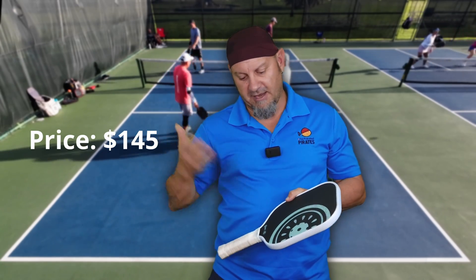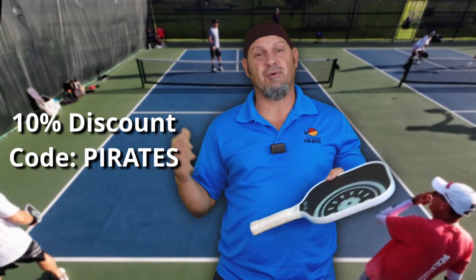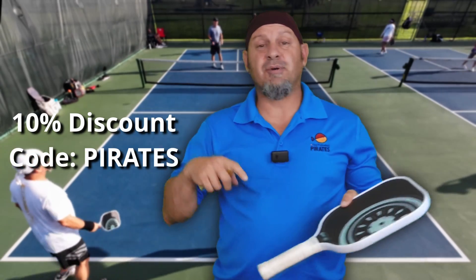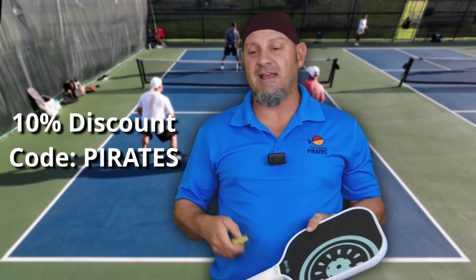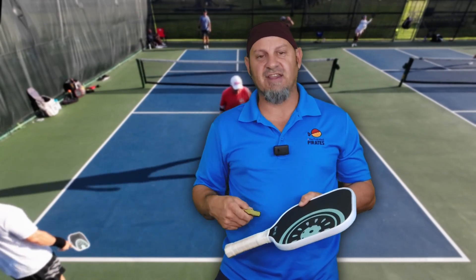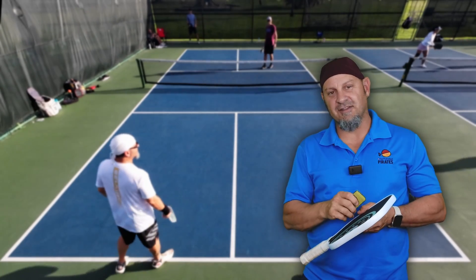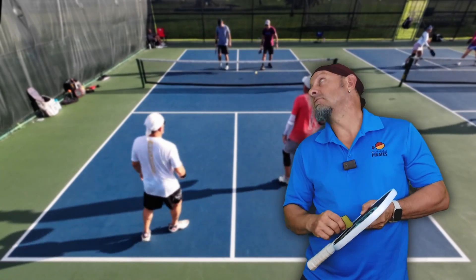The thing I love most about this paddle is the price — it retails at $145. You get a 10% discount by using our code below. Thank you for supporting our channel. With the $145 purchase you also get a head cover and a green paddle eraser, which you do need because these carbon face paddles shave the ball. So I'm going to clean this paddle while you check out these other paddles over here.